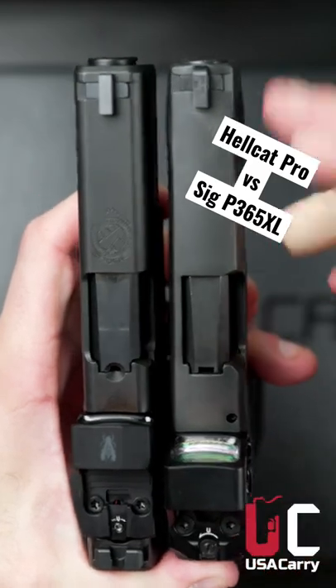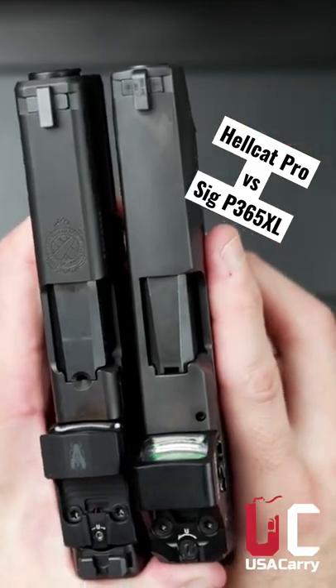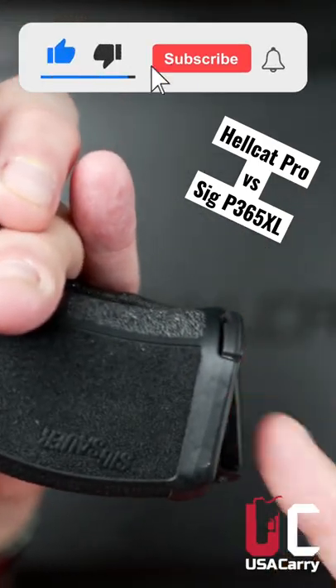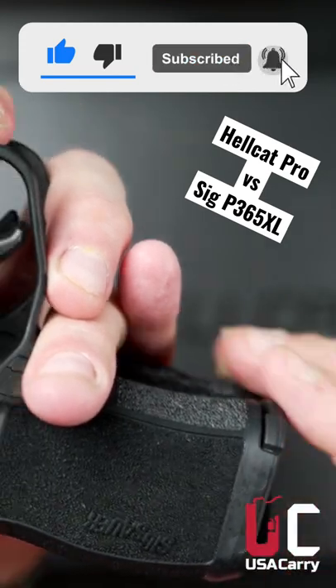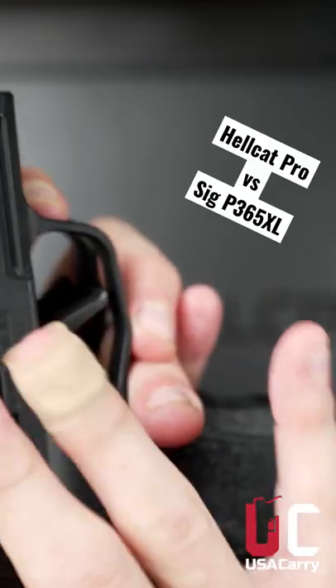The length is 6.6 inches, so they are the same length front to back, and the height is also 4.8 inches. The SIG XL has more of a slant on the magazine base and the Hellcat Pro is just flat, but the height is the same from tip to slide without the red dot.